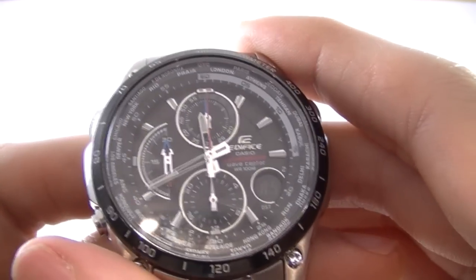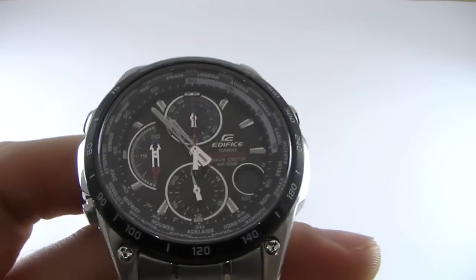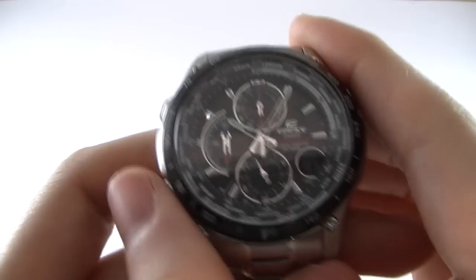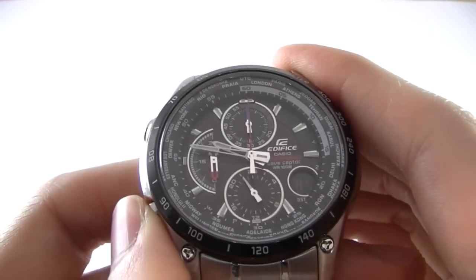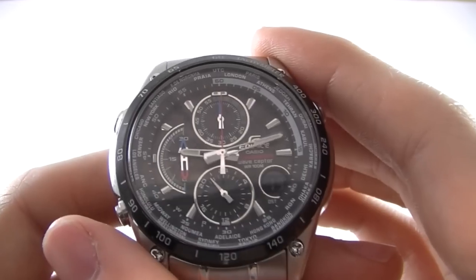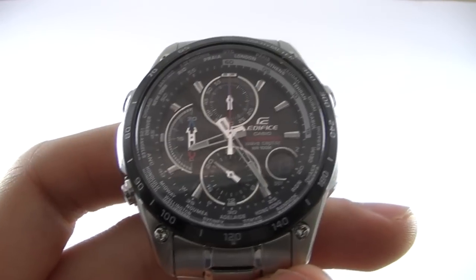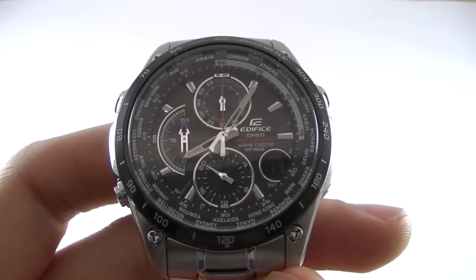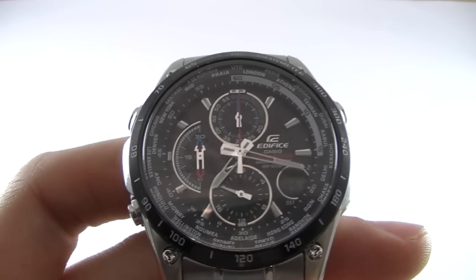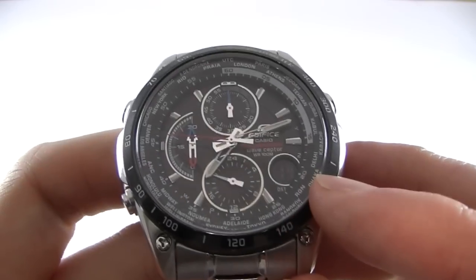And then you're into the final mode, which is hand setting mode. This mode allows you to reset any of the hands for any reason whatsoever — you can reset them back to zero manually. And then we're back into timekeeping mode, and the hands should return to the correct time. There you go, and the date is displayed here again.